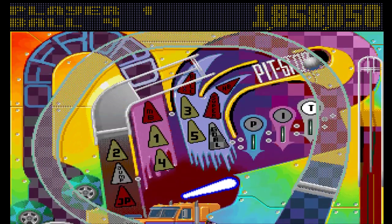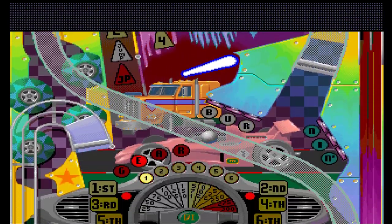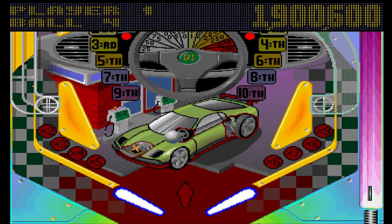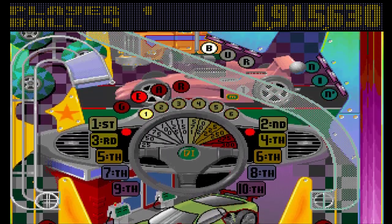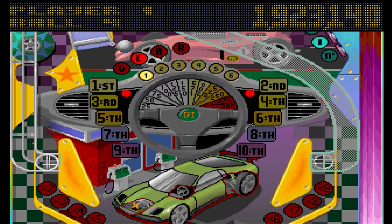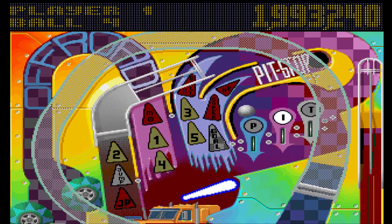Graphically the table looks fine, and the music on this table is really good — I do really like it — but I don't like the table layout.